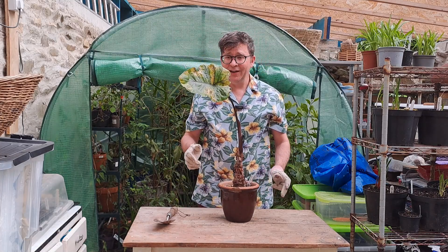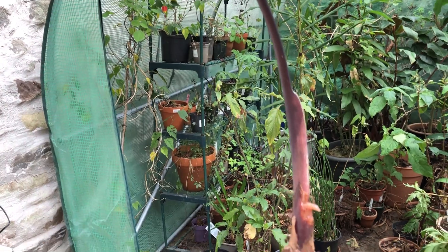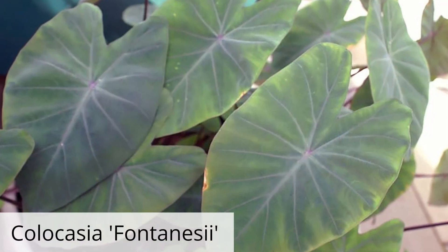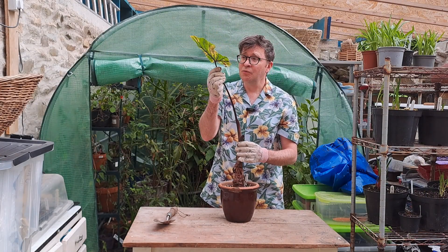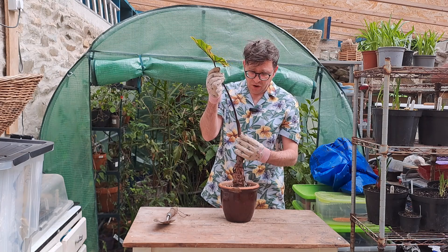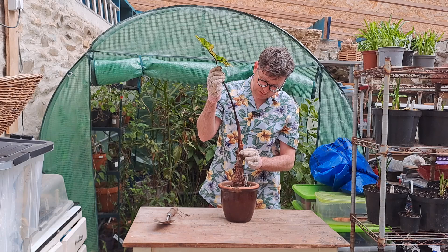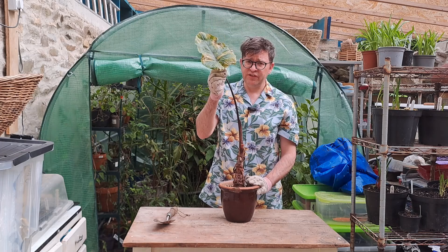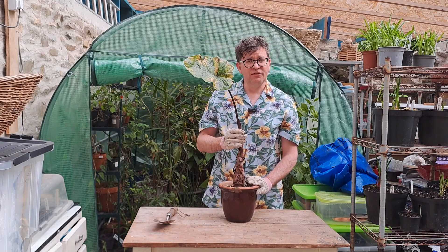Another plant that I had indoors over winter and kind of got a little bit sick of seeing it look so sad, and that is this Colocasia Fontanesii. It is lovely when it's happy and hopefully it'll be happy again one day, although it's looking a little bit manky and squishy. I'll take it out, give it a little bit of light and see if it bounces back.